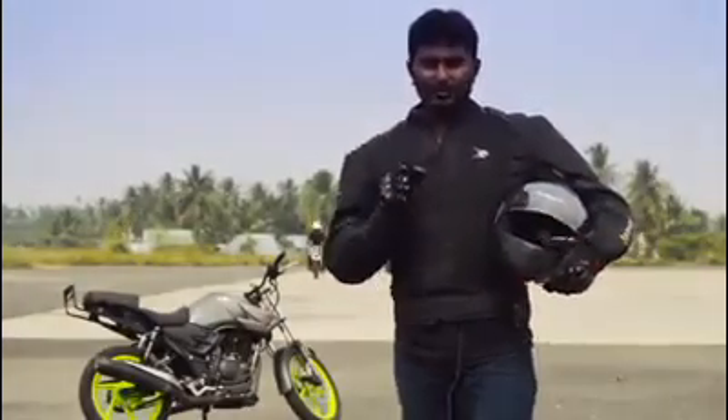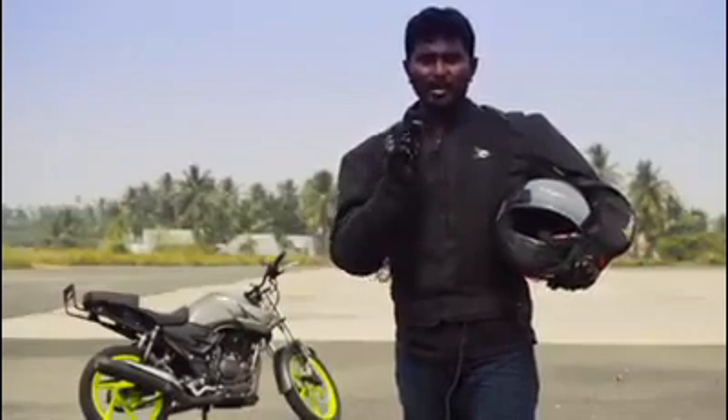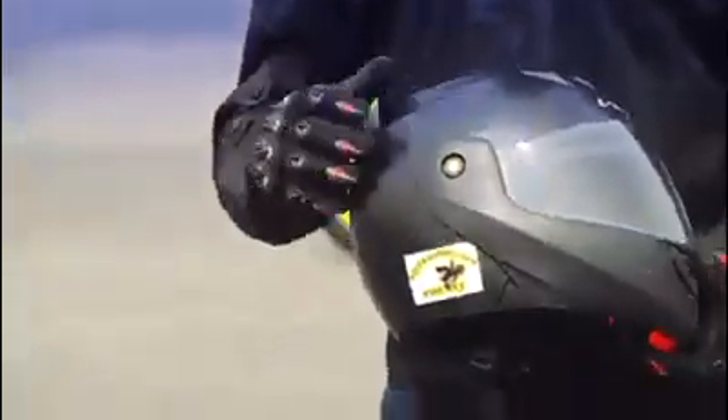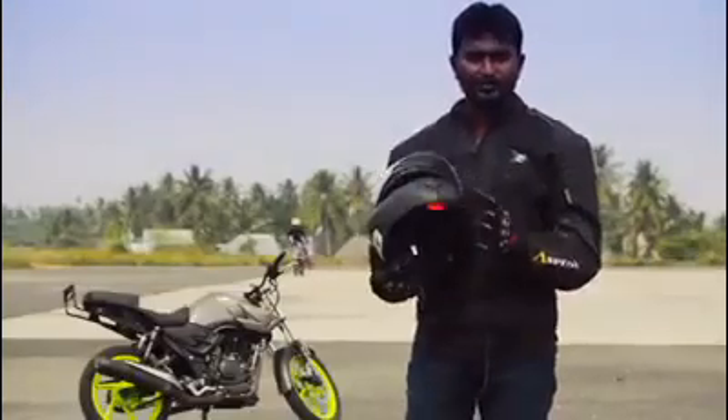We can do safety. If you choose a bike, you can do anything. If you choose a helmet, you can choose quality. You can also choose an ISA-certified helmet. If you choose a helmet, you can follow safety precautions.